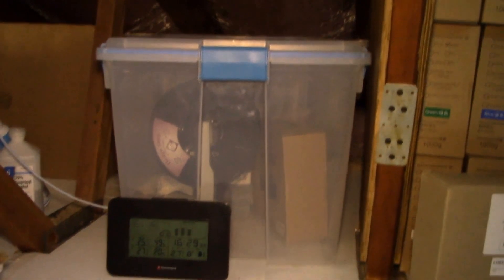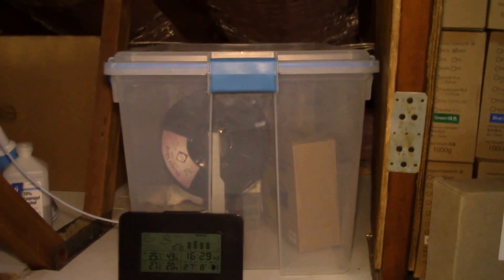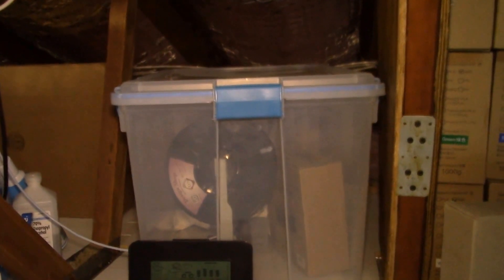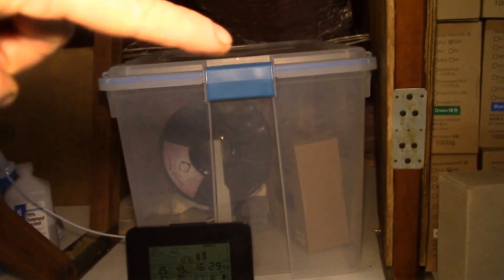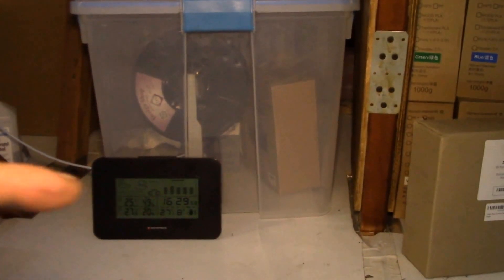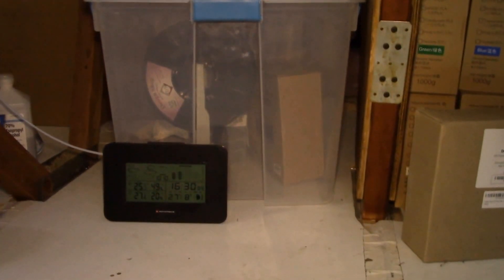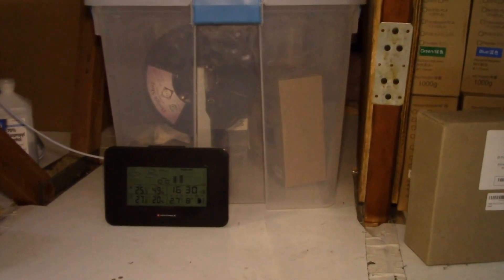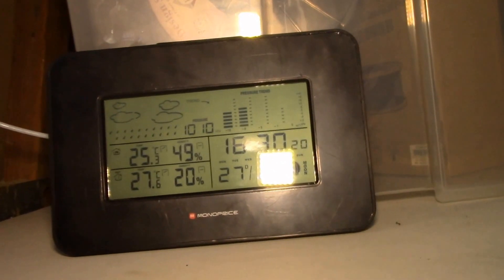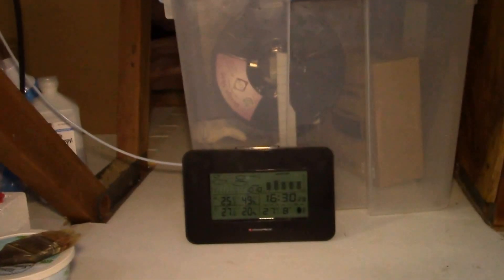This is my 3D printer filament storage box. It's a Sterilite airtight storage container with six latches — one on each end and two on each side. In the bottom I've got a wireless thermometer humidity sensor reading 27°C and 20% humidity, which is what the container keeps the filament at — around 20% — even though the current humidity here is about 49%. It's much drier inside.